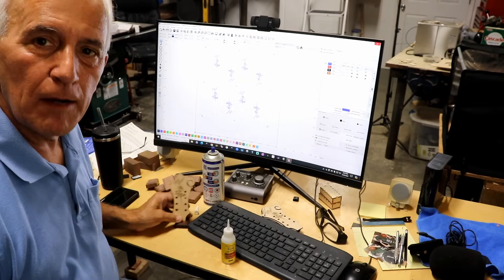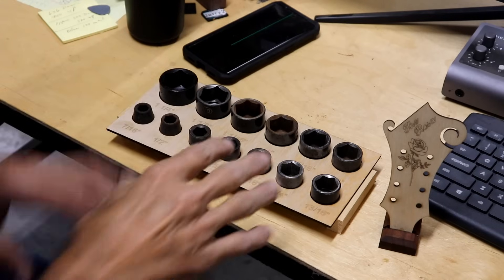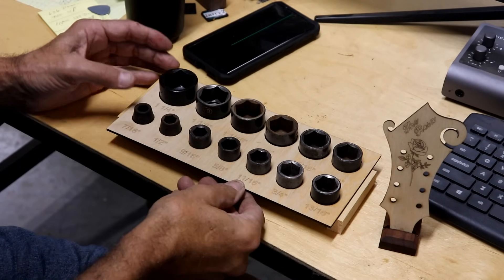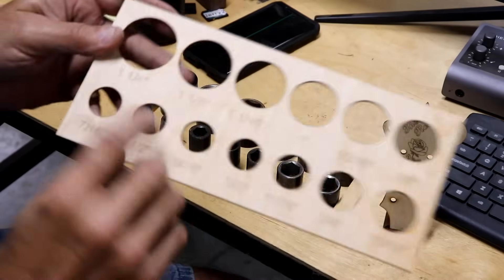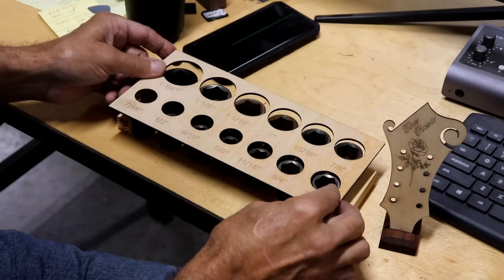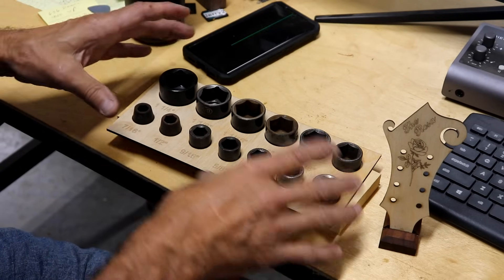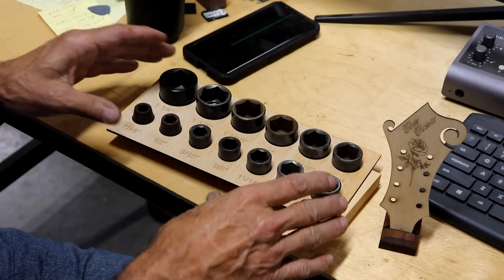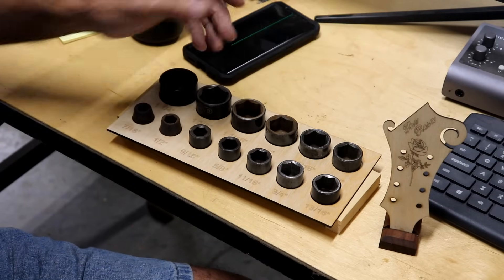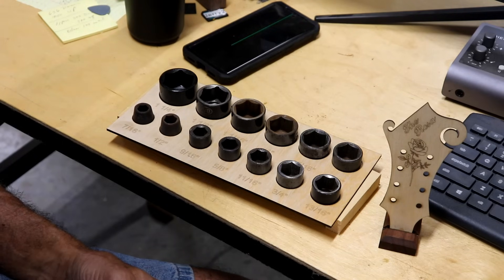Let me show you a couple of things I've just recently started using the laser cutter for. This is only a prototype, but I've cut out these circles and labeled them with the size of each of the sockets — and it fits right over the socket perfectly. I don't have the base worked out yet, but I'll make a base for it — in fact, I think I'm going to make it two tiers, a lower tier and an upper tier for the tall sockets.